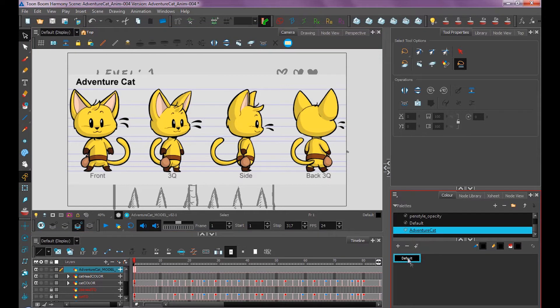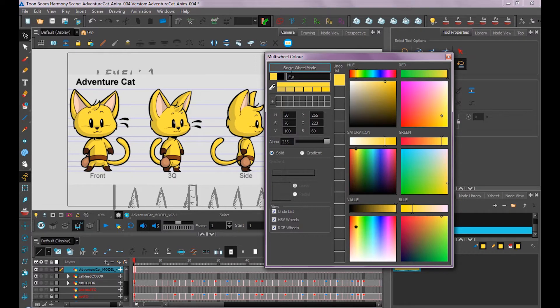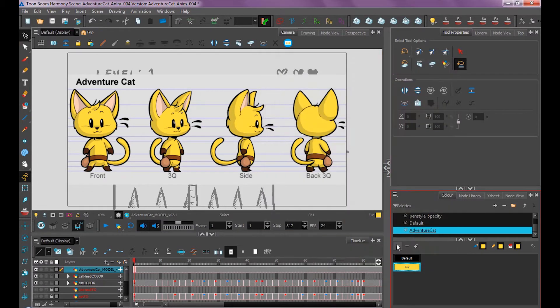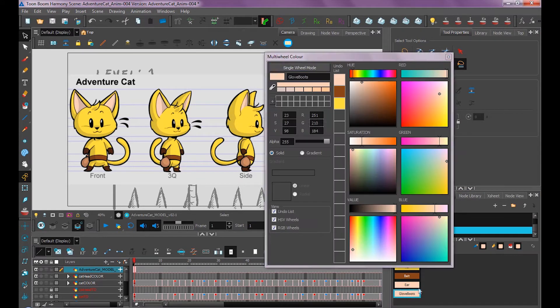In the palette we just created, click plus to add a new color. To rename a color, double-click in the middle — we'll call this one 'Fur.' To edit the color, double-click on its outer edge to bring up the color select. Use the eyedropper tool: hold down your mouse and drag it to wherever you want to grab the color from. That gives us our fur color. Close out and create a new color — we'll call this one 'Belt' — then double-click the outer edge and use the eyedropper to grab the belt color. Keep going until you have all the colors you need.